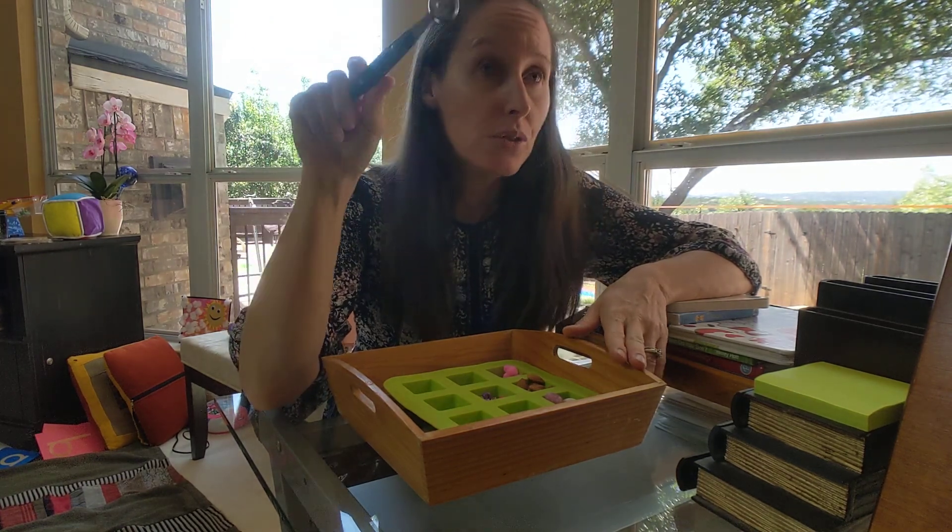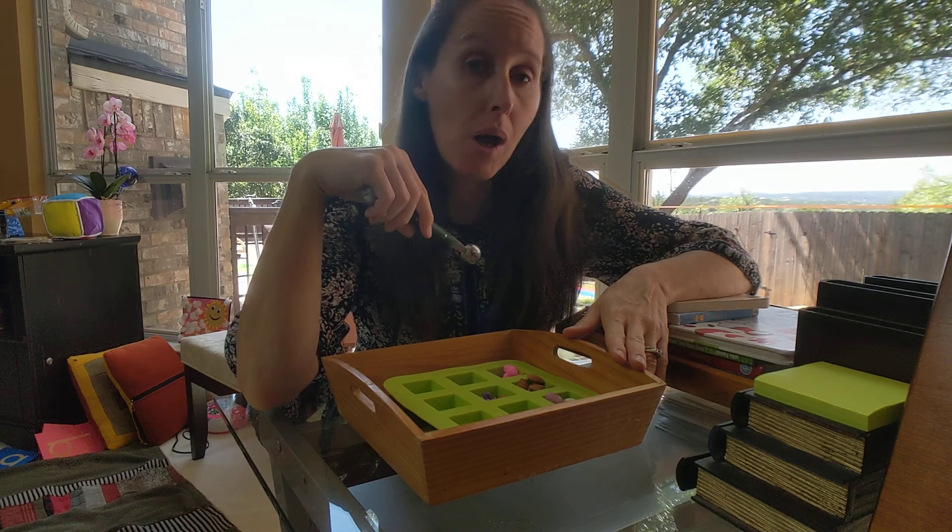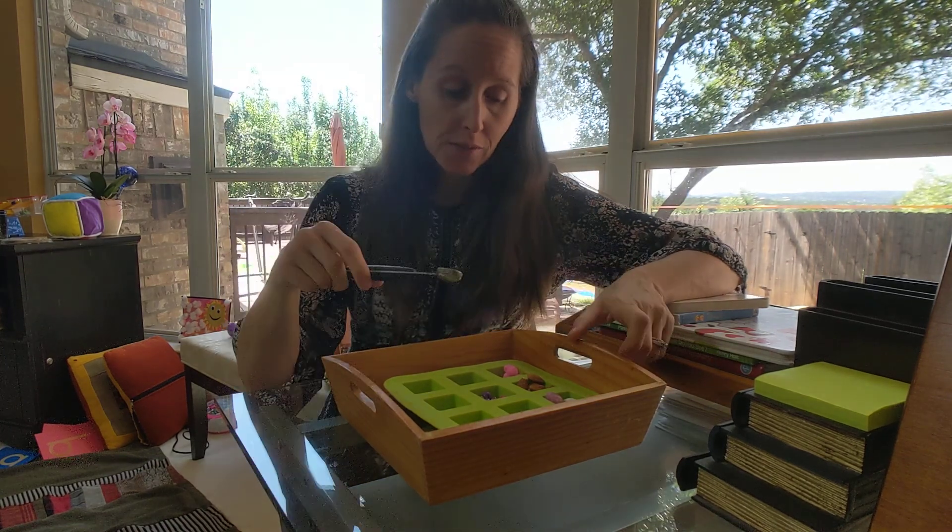We used to scoop in our classroom — we used to scoop beads and pom-poms or acorns, all kinds of things.